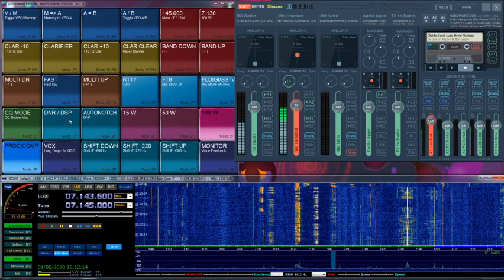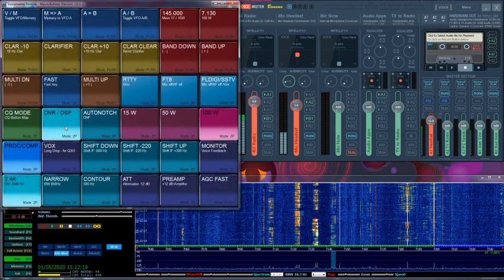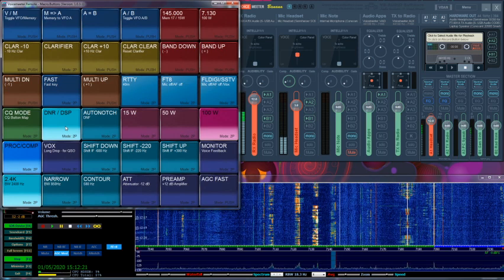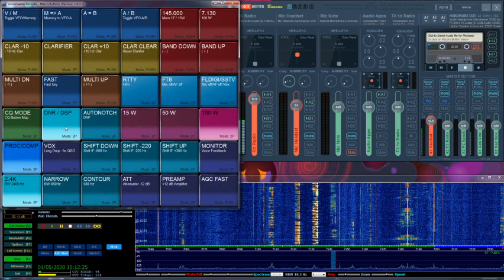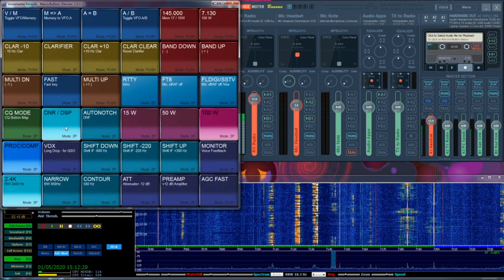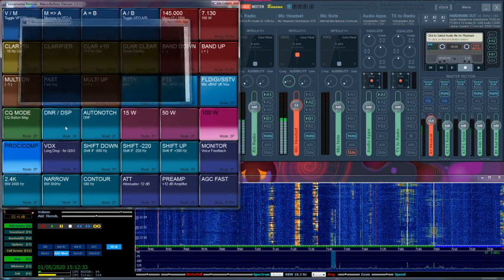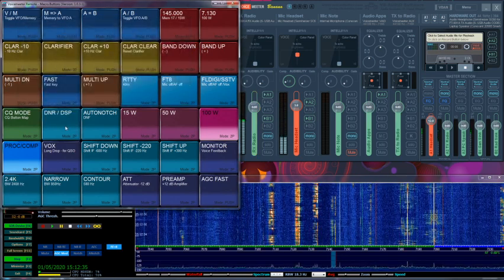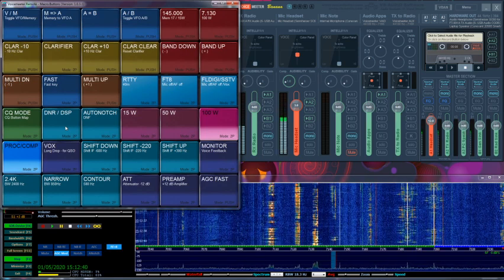So let's put some DSP here on DNR. Here I'm using 105, but I'm saying the difference between 85 and 105 degrees. Let's turn the DSP off. DSP DNR back on.